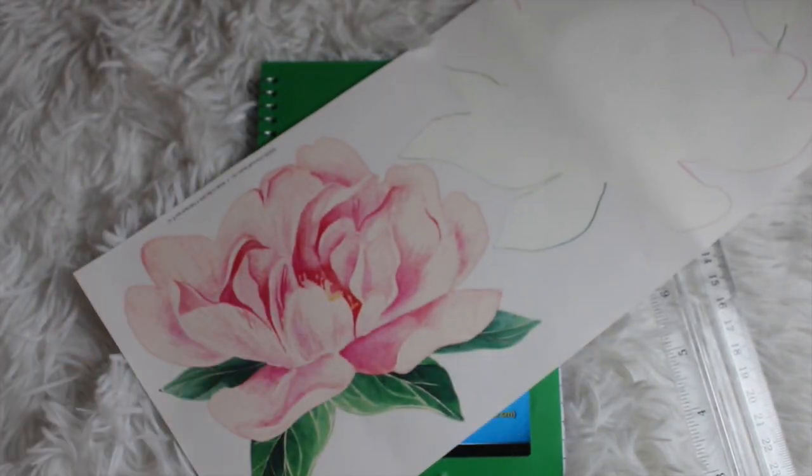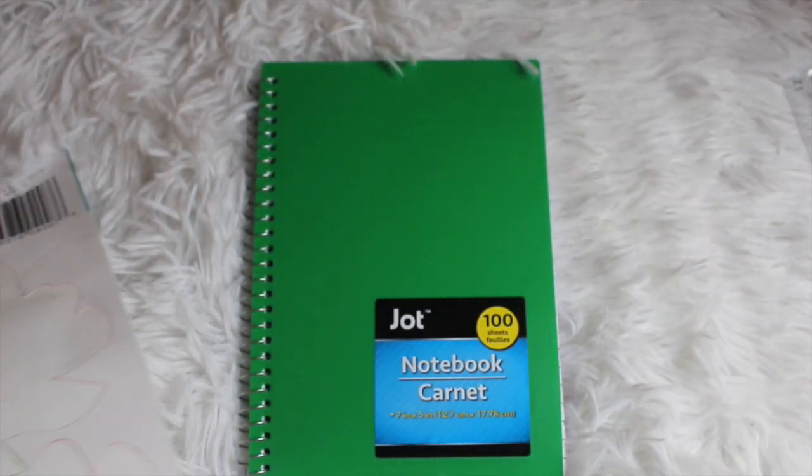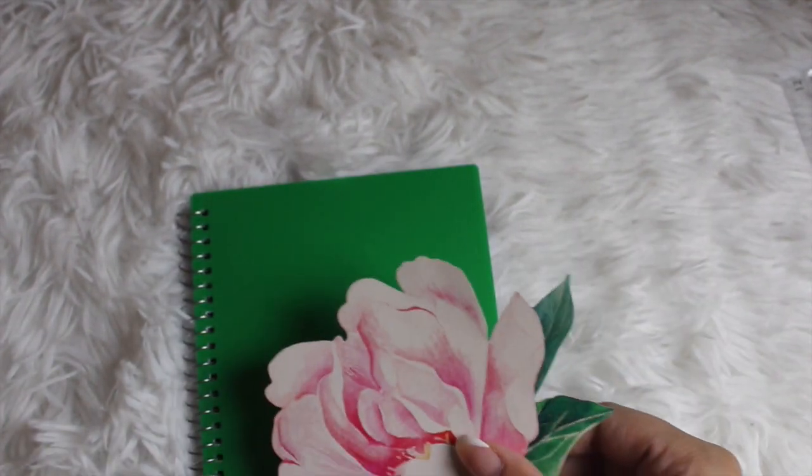This time we're going to be making a bullet journal. I'm using this smaller B6-ish size notebook — it is lined — but you can use any kind of notebook that you want for your bullet journal. Don't just think it has to be grid or blank space. You can modify any notebook and make it your own.